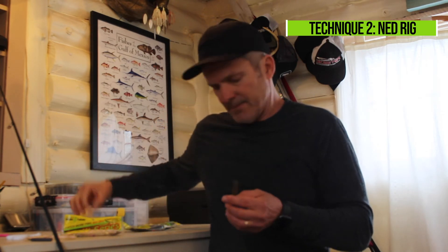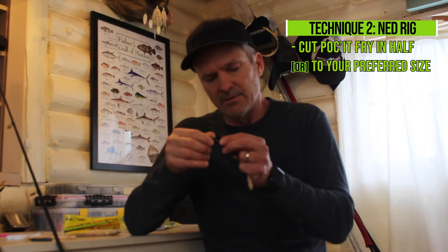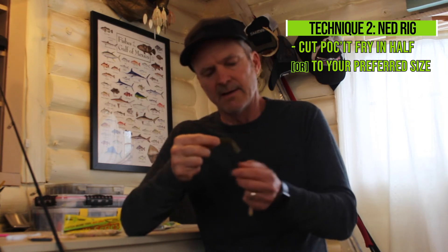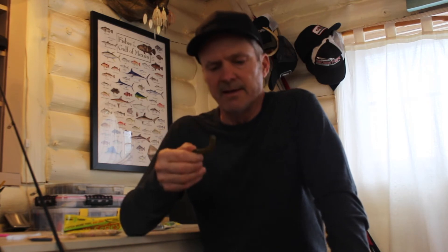Another way is on a ned head, so you're making your own little ned rig. Just take the Pocket Fry — you can cut it square in half, three-quarters, or whatever you want. Basically you're turning this thing into a bait for your favorite ned head or mushroom head. I've got this about three-quarters of the way and it's got great action. Fish it anywhere you would a typical ned rig, and you get the added bonus of air bubbles coming out when it's fished.